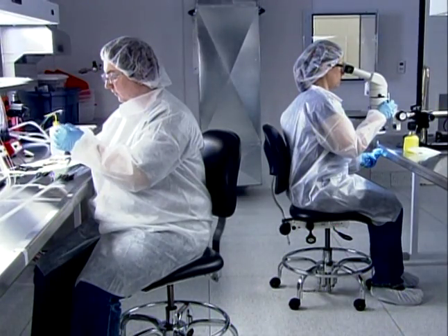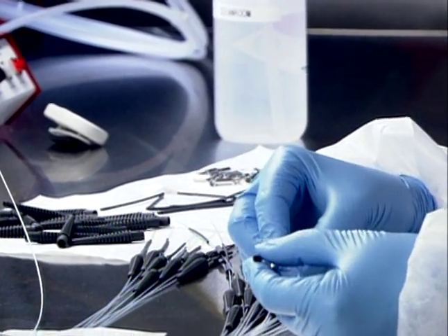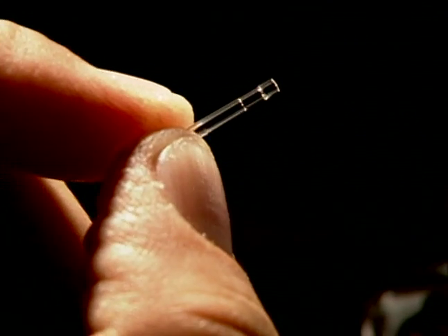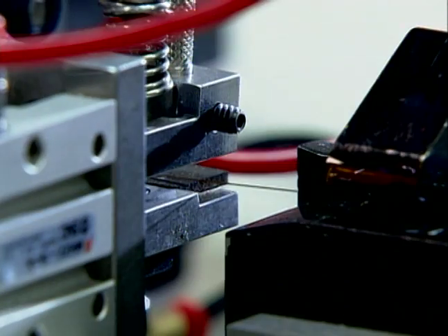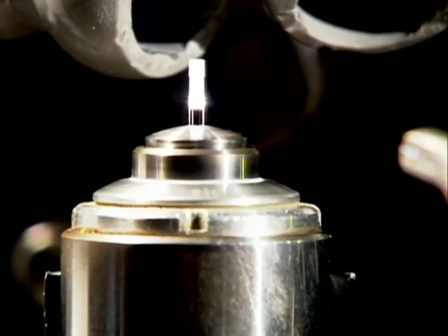Medical sub-components requiring assembly in a controlled environment are fabricated in a low bio-burden facility. End finishes for fibers or capillaries may require high precision profiles and are created through a variety of cleaving, mechanical polishing, and laser polishing processes.